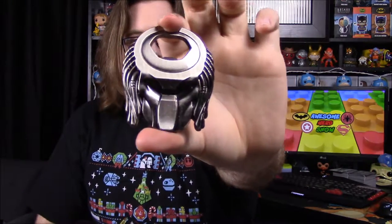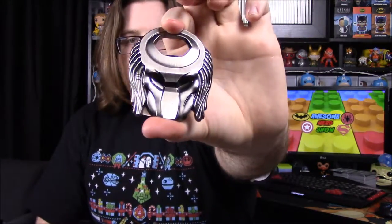Next up we have a bottle opener, and it's Predator-themed. You can see the Predator head, and then the bottle opener is up top. You can open bottles with it — it's kind of cool even though we don't really need it.